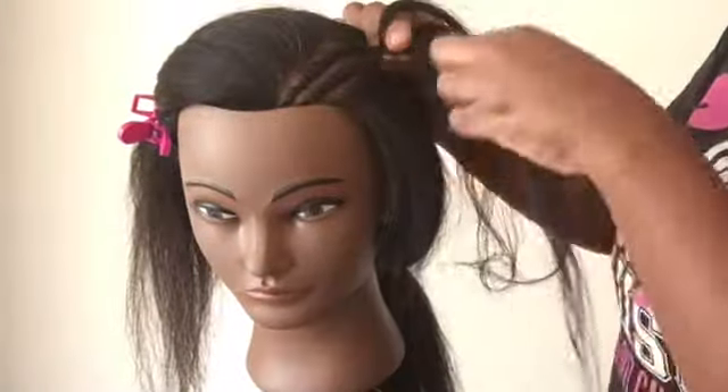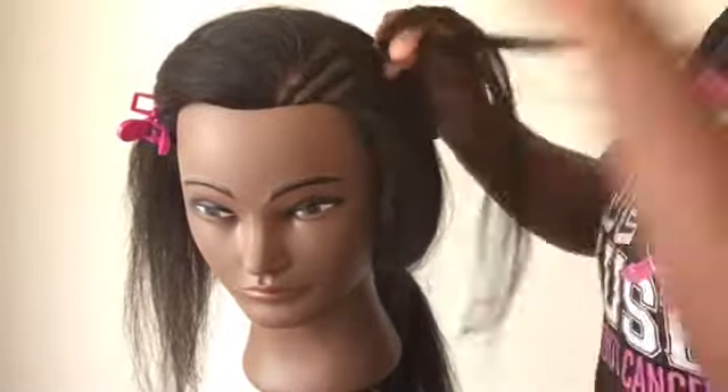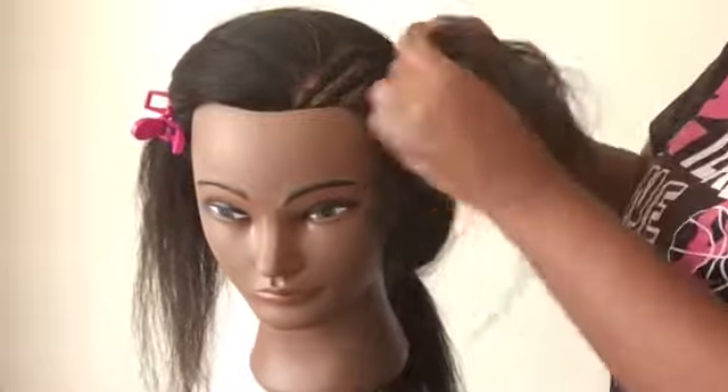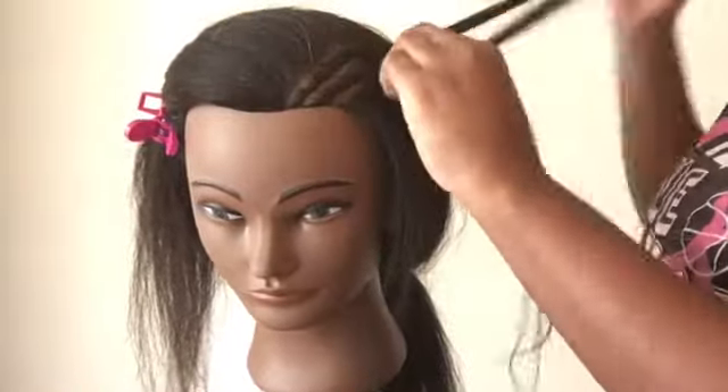I've done a small braid on both sides. Now I'm just going to pull these two braids together and braid them to the end.